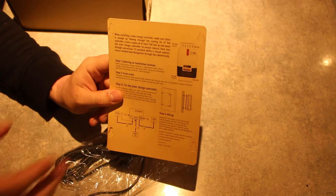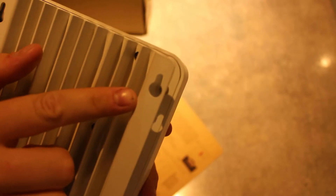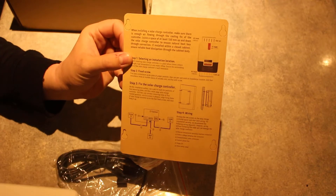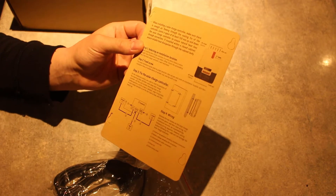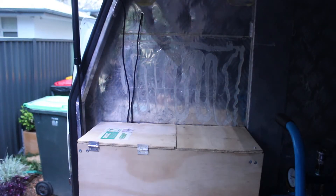They've also got a mounting template, which is really good if you're mounting it somewhere and need to put the screw holes in and then slide it on. On the back it's got that style of holes where you put a screw and then slide the head up. So if you are doing that, they give you a template with all the markings on all four corners to make that really easy for you. It also tells you about heatsink and stuff.